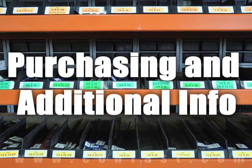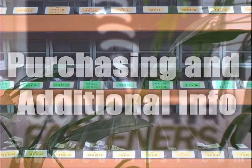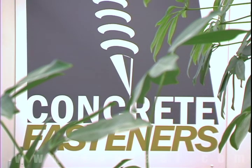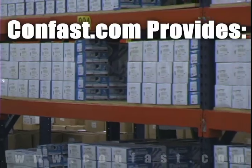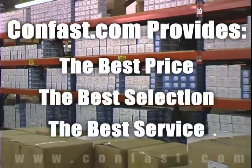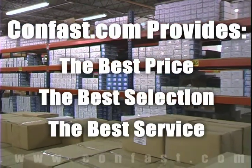We hope that this video has been helpful in choosing the correct concrete fastener for your application and that you consider us for your purchasing needs. We have the lowest price and have over four million concrete fasteners in stock, ready to ship to you the same day your order is received.